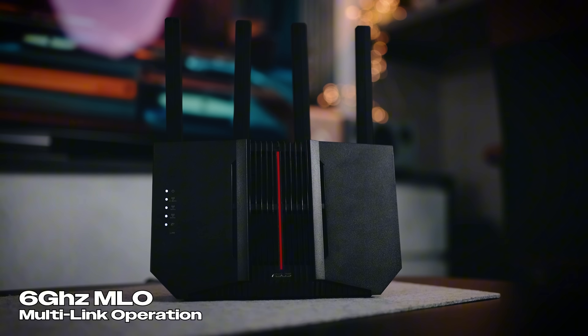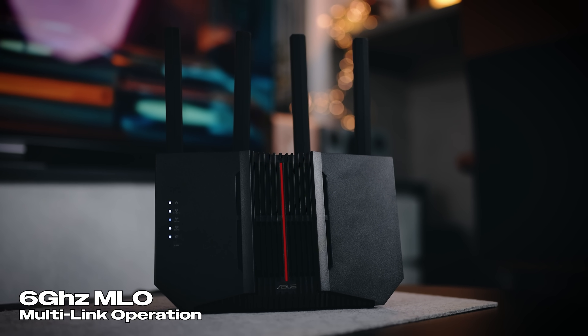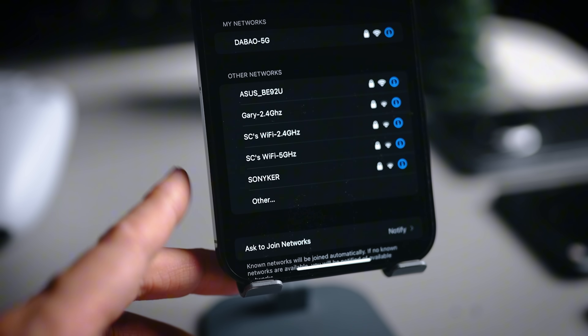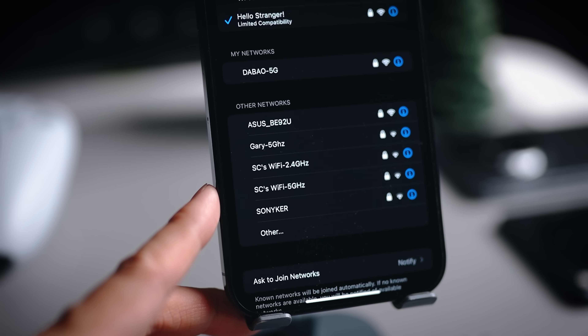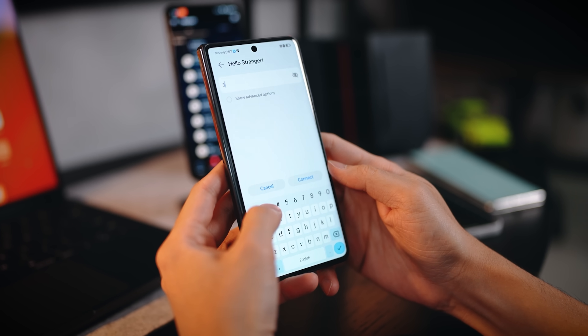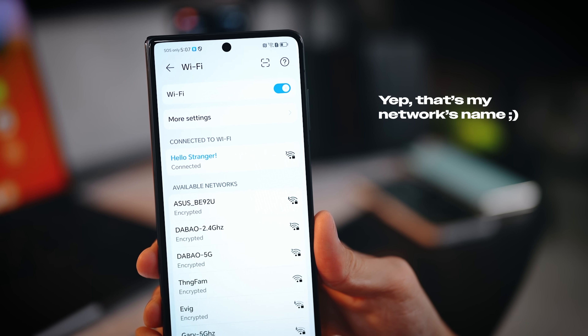This ties into my second point for Wi-Fi 7 — it comes with MLO, which is a lifesaver. Previously on Wi-Fi 6E, if you connect your device to Wi-Fi, you have your 2.4 GHz band and your 5.0 GHz band and you choose one of them. However, with Wi-Fi 7 you do not need to choose — MLO will allow your device to switch between different bands instead of just one.